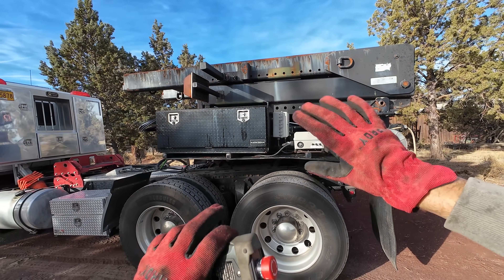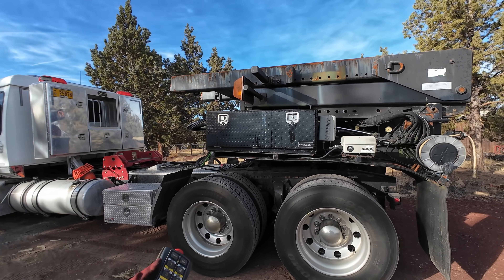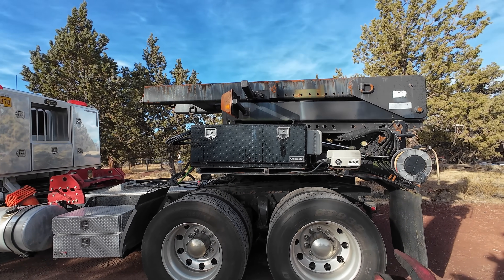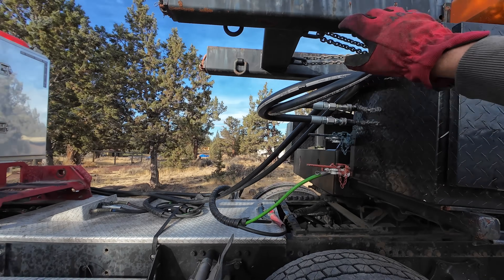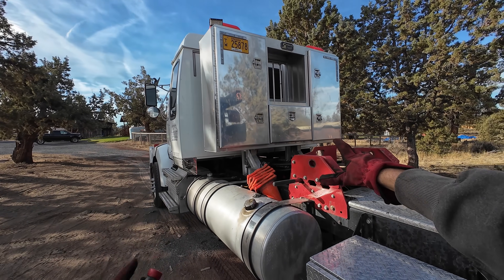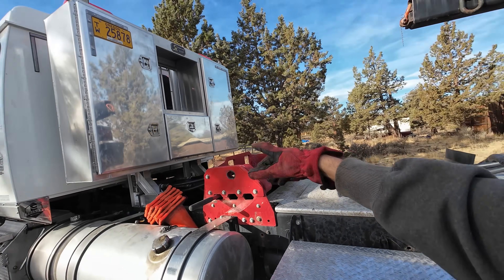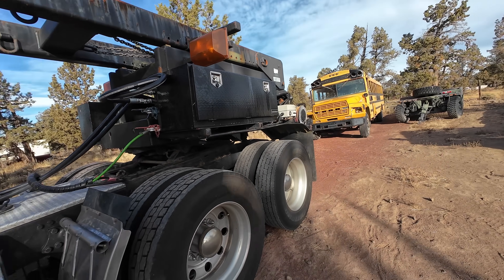This thing can be run totally off electric - no PTO required - meaning you can put it on literally any fifth wheel truck and run it. You don't need a PTO, you don't need any special truck, all you need is a truck with a fifth wheel. To make it much more powerful and faster, I have it running off the PTO of my truck, which has a special dual PTO setup. Right now we're running off only one of my two hydraulic pumps - that's 12 gallons a minute. I can switch over and run 24 gallons a minute, but 12 is plenty fast.